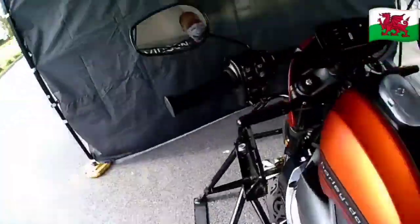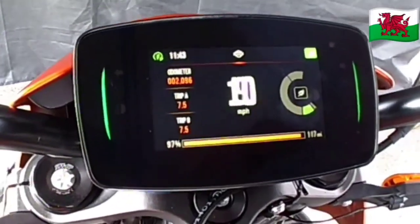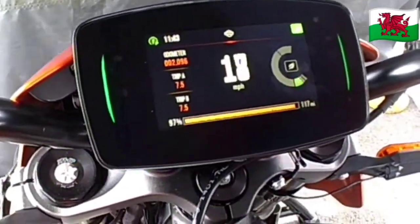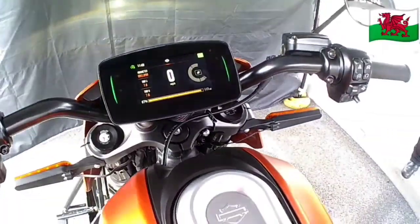Welcome to the Harley-Davidson Livewire. As you can see, it has a nice big dash, like a nine-inch tablet. Very clear. It shows you how much electricity you're using, and also how much regen.